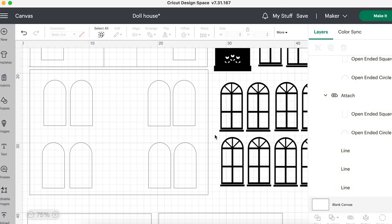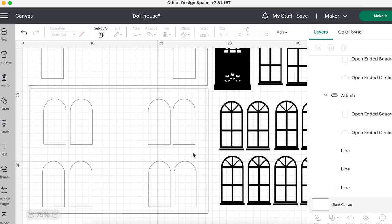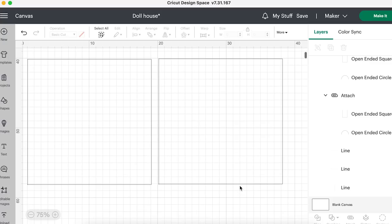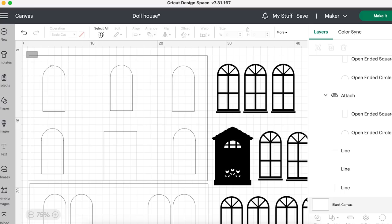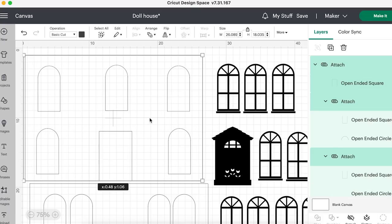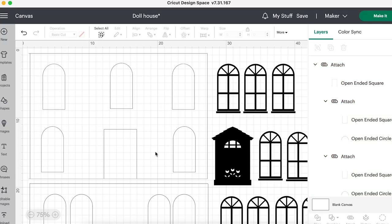Something I've noticed about doll's houses is they may have windows in the front but they're lacking windows in the back. So I've gone for double windows - I'm thinking bathroom, bedroom, living room, kitchen, and then obviously front door and hallway. I'm just going to select all of this and click attach, so that if I move this around everything with the squares inside will move around together.